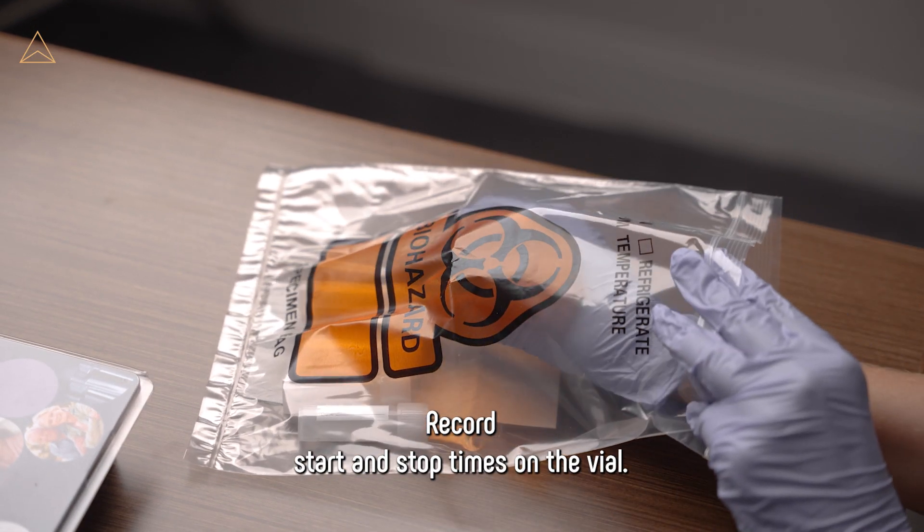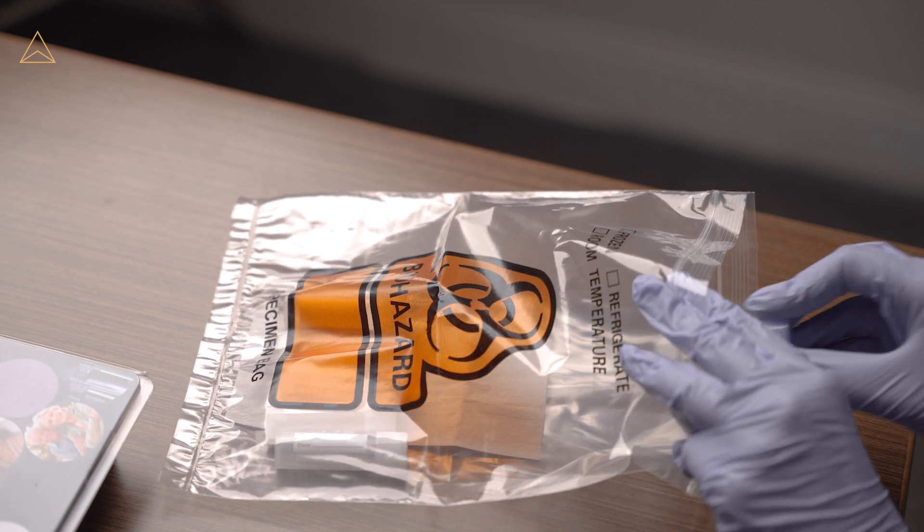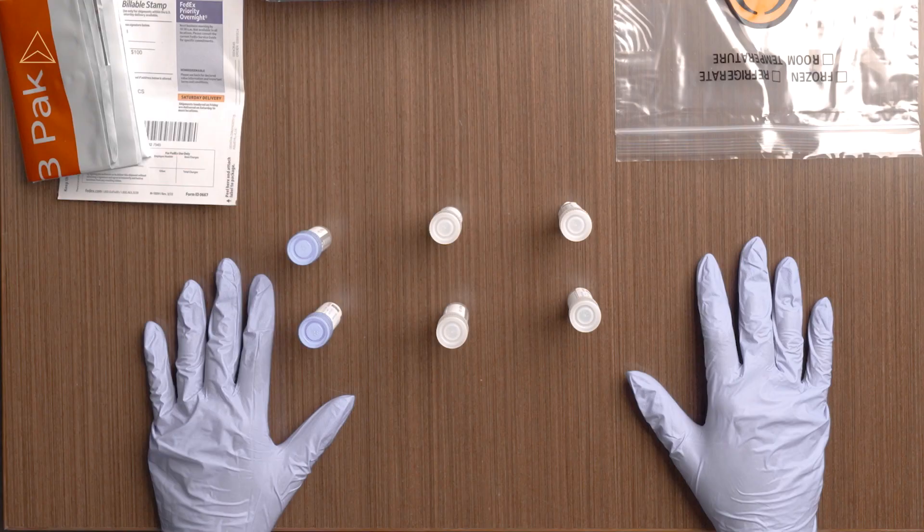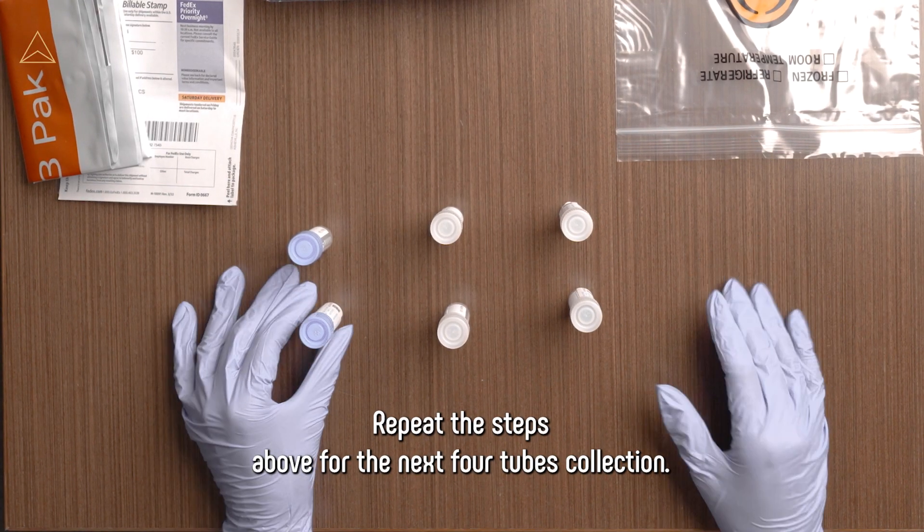Record start and stop times on the vial. Place the filled vial in the provided biohazard bag and into the freezer. Repeat the steps above for the next four tubes.